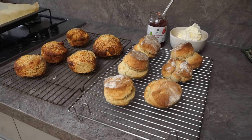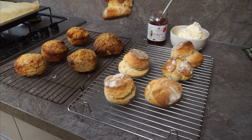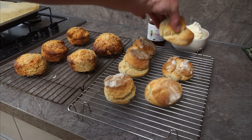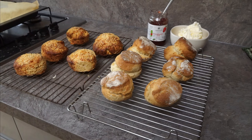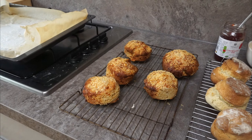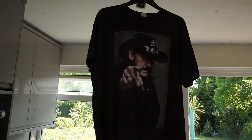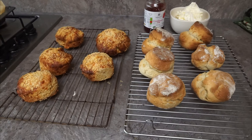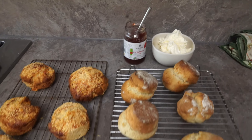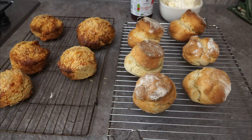They're ready and they're rocking! They're not perfectly level — a bit wonky — but I did put two on top of each other there. That's a good one. Look at my cheesy ones! Lemmy, we rock, don't we? Let's get it all laid up — I've got my cream, my strawberry jam. I'm going to get the butter ready for the cheesy ones. Let's roll!